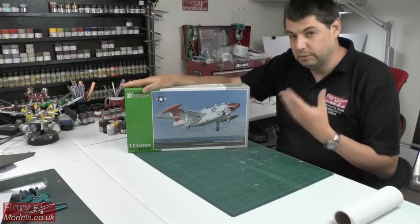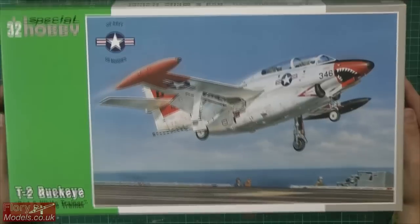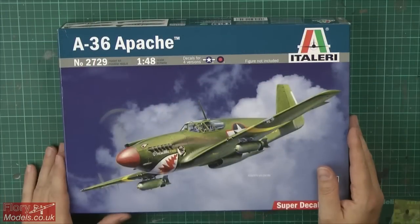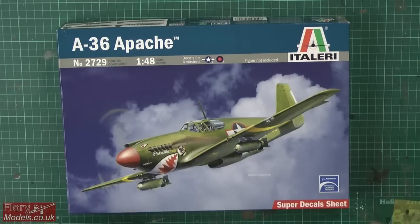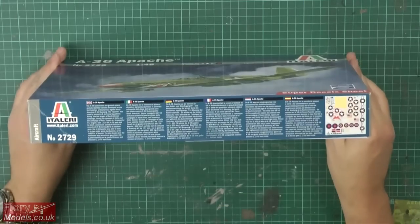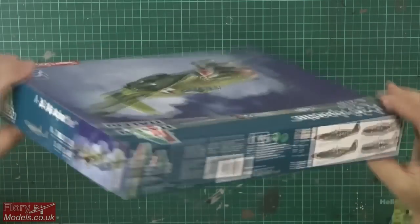Two reviews this week: we've got the 1/32 scale Special Hobby T-2 Buckeye, a big chunky kit, and the Italeri 1/48 scale Apache - not the AH-64, this is the A-36. We've also got the results from the poll running in the forum for the next build, plus all your SIG and group build news.